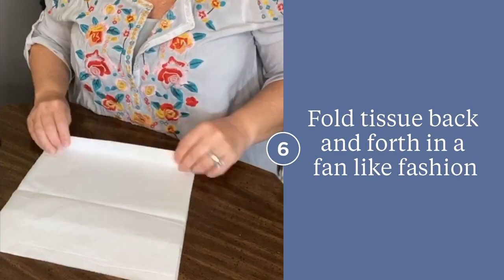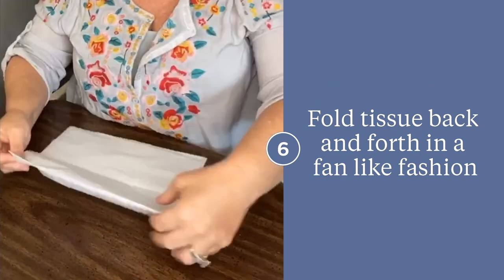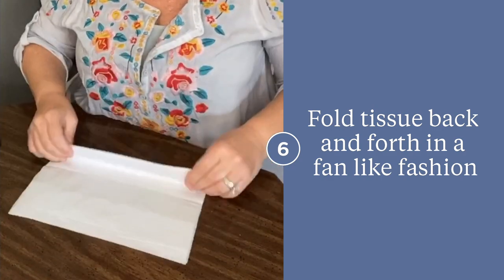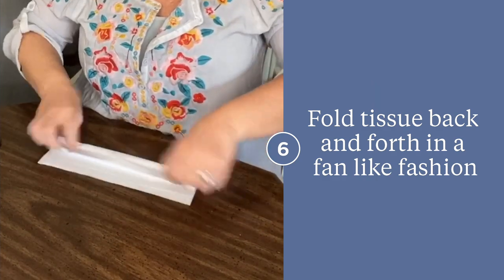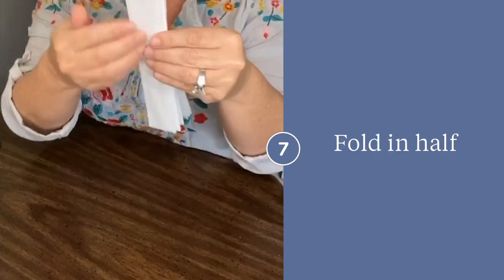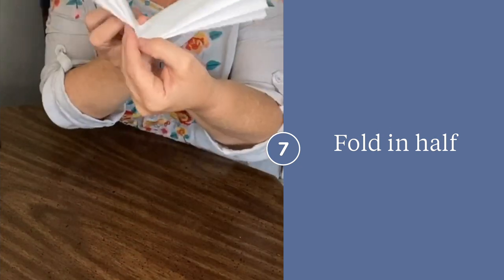Begin folding your tissue paper about an inch at a time in rows, backwards and forwards — one direction, then flip the paper over and fold it up the other direction, and so on, to create a fan-like shape. Take this fan-like shape and find the center, then fold it in half.